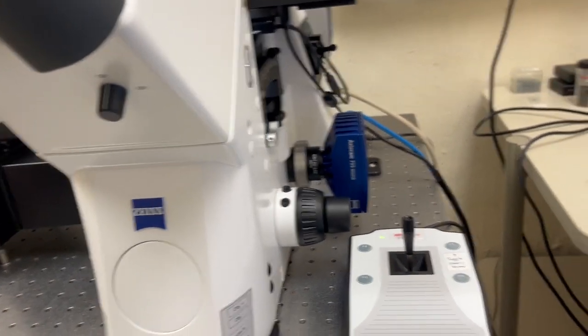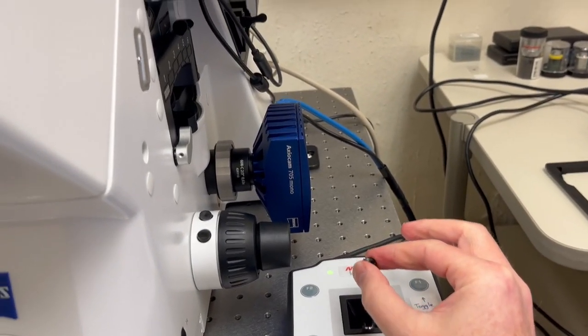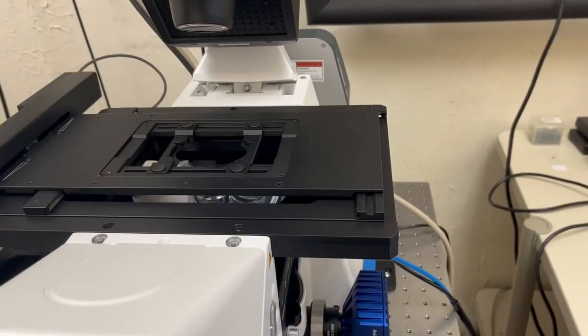That's it for the focus knob — let's discuss the joystick. This system has a motorized stage, so to move the sample you will manipulate it with this joystick. As you move the joystick you'll see that the stage moves.